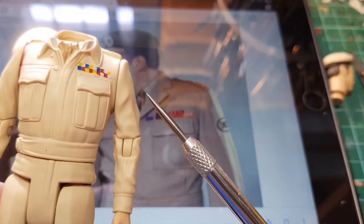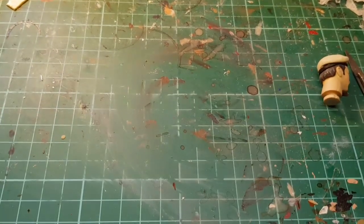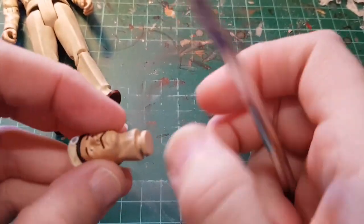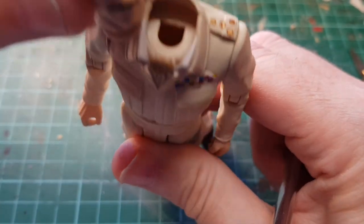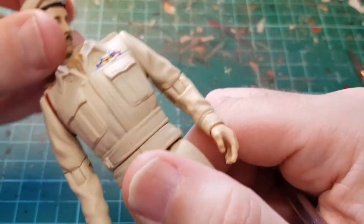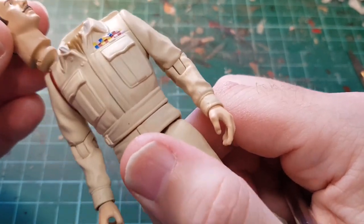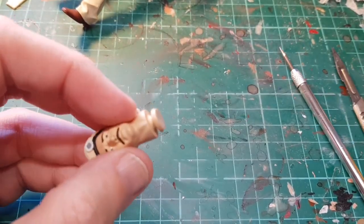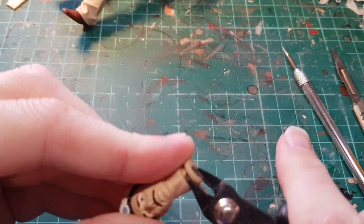I'm tempted to carve all this off and rebuild it in Milliput. Today though we're just going to paint the face to get it looking a bit better. But first, because when you heat these up there's a smaller hole inside the neck — when the front and back are sandwiched together I won't be able to get that back in, so I'm going to cut this ring off using some snips, just so we can get it back in.